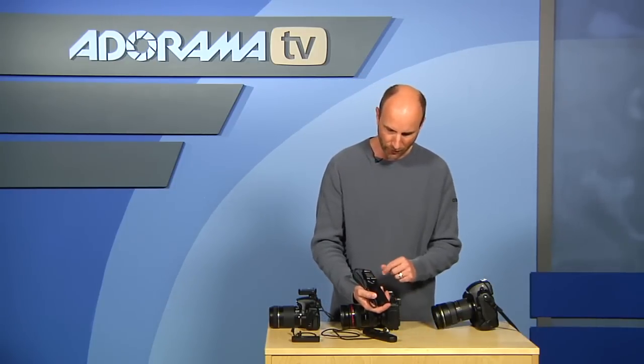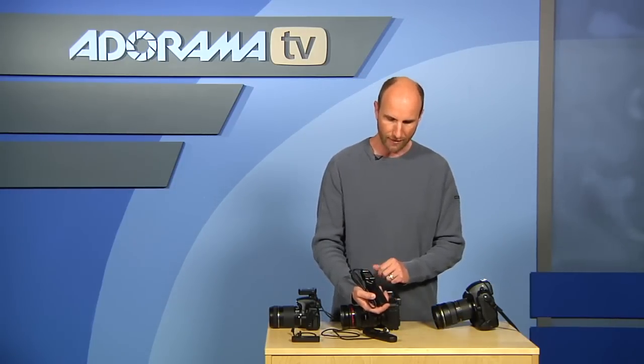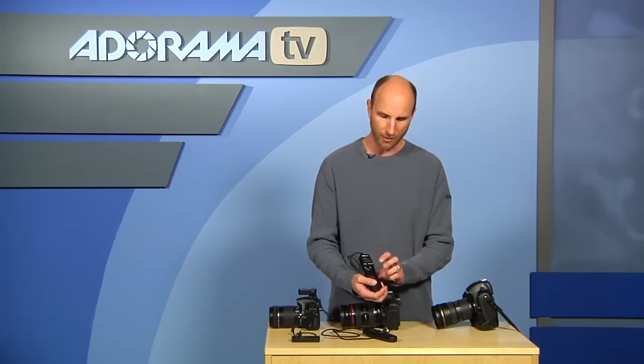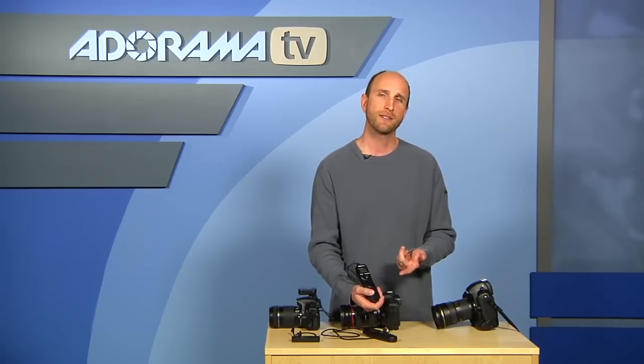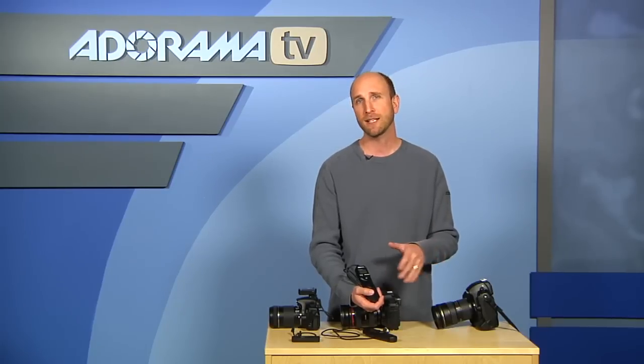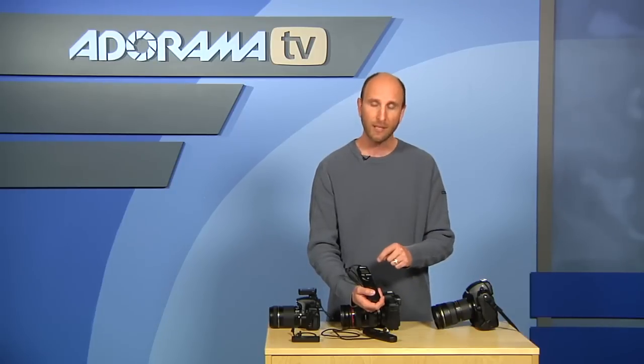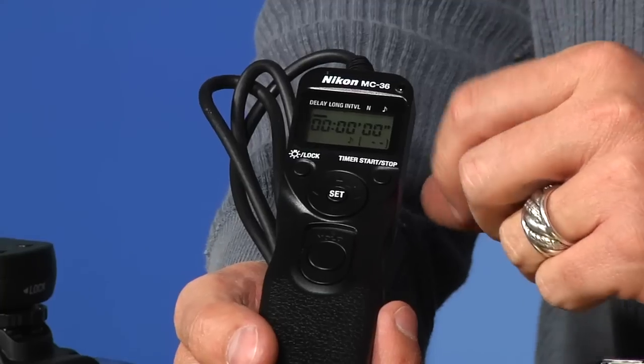So let's go through what each of those are. The delay allows you to set a countdown once you hook this up to your camera and push the button. So instead of counting down 10 seconds or two seconds, maybe you want to count down an hour, two hours, or 10 hours. That will allow you to do that — it's really, really nice.